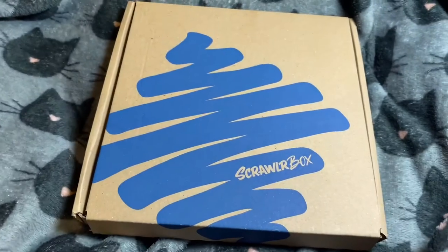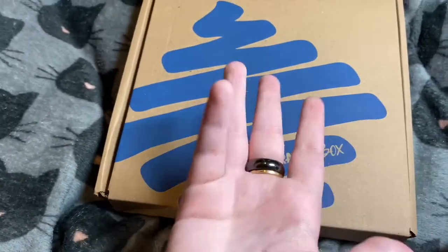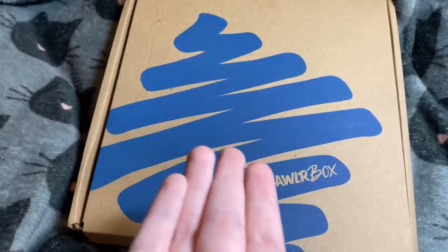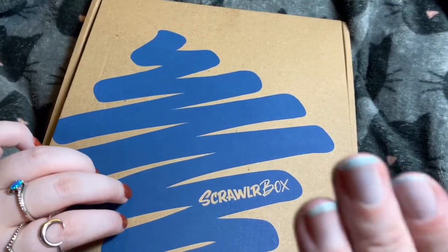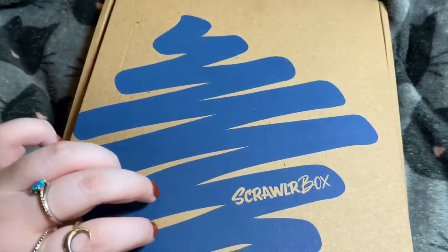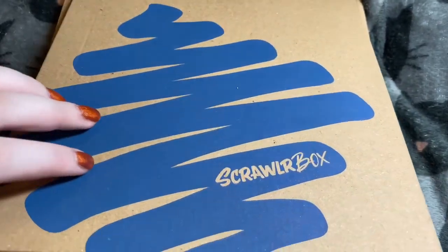Hello, welcome back to Crafty Leaks! Today we've got a scroll box. I hope you like the new recording setup. I'm not going to show my hands much because I've still got dye on them from the other day — if you watched my last video you'll know why. Let's see what we've got inside.